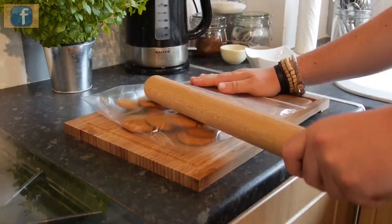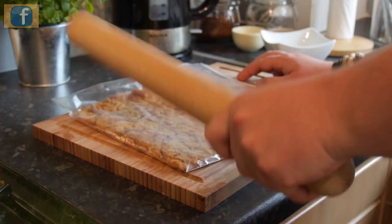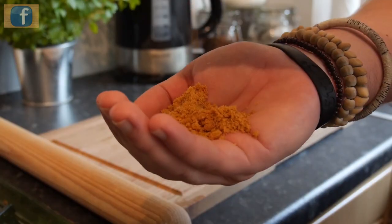First thing you have to do is grab some ginger biscuits and plonk them into one of those sealable bag things, then bash it with your rolling pin, nice and whacking, breaking it down into fine crumbs.